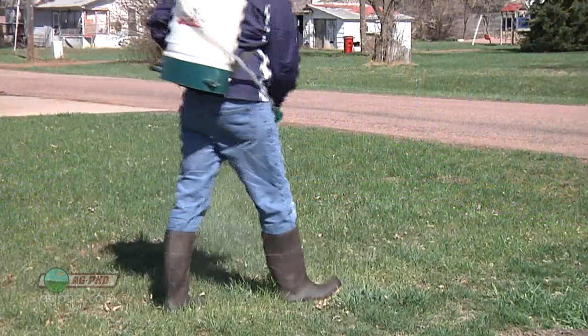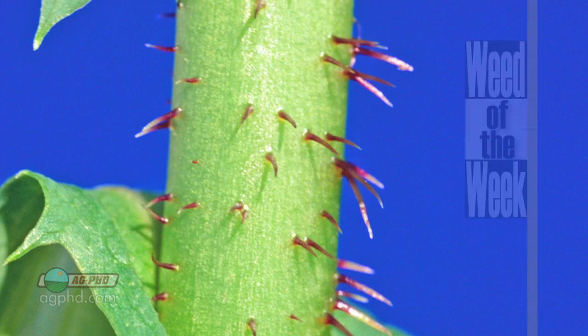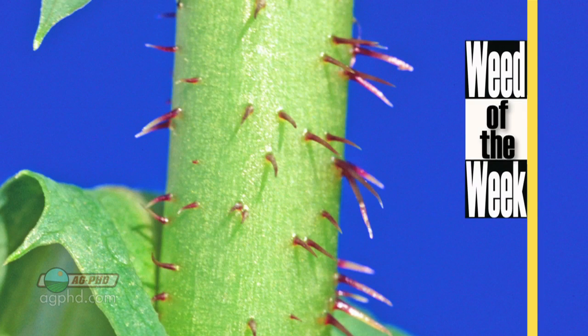It's not too difficult to clean up weeds in your yard, but what if you had our Weed of the Week? Can you identify this week's weed?